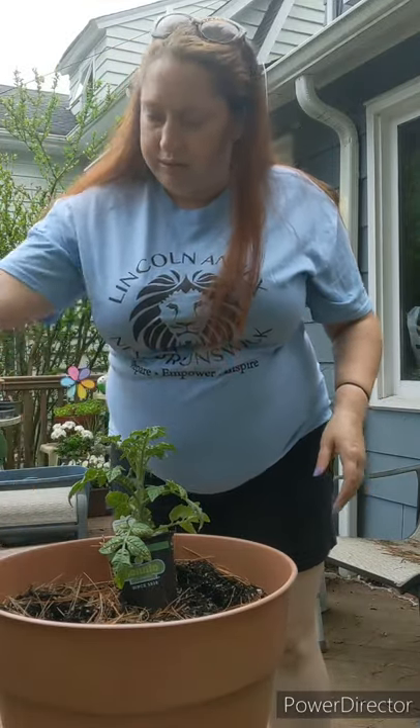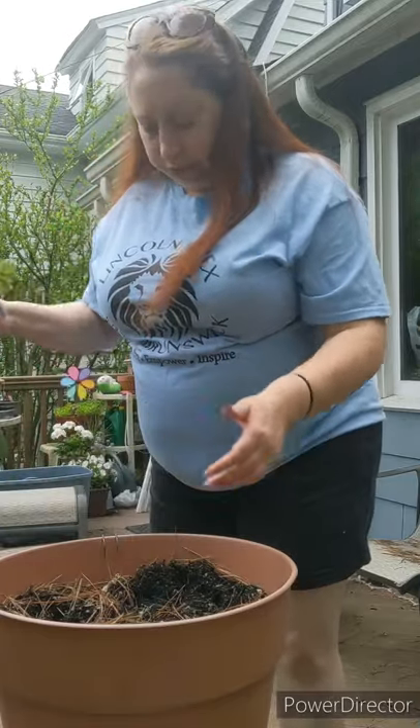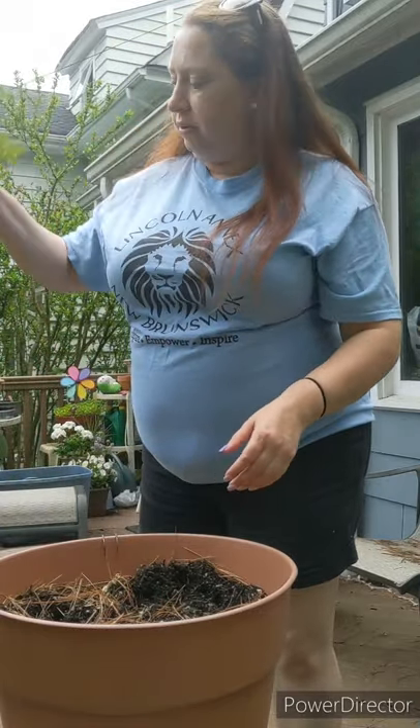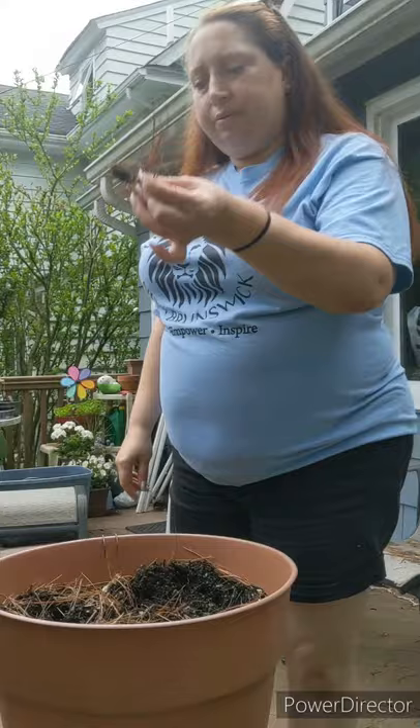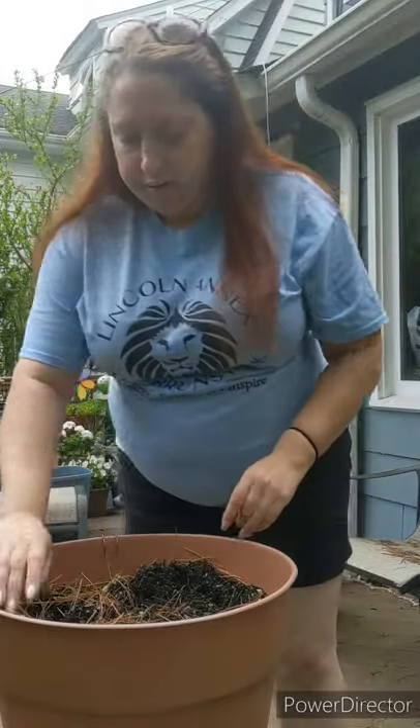I'm just going to pick out some weeds. The roots are coming through, so it's time to plant. We have a giant pine tree, and some of the needles get in there — it's a little too much.